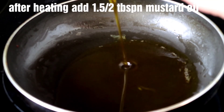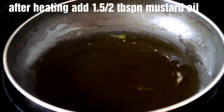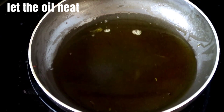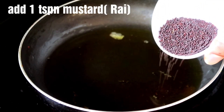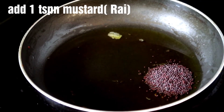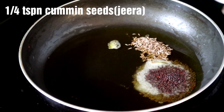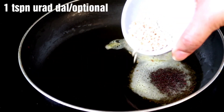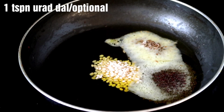Now we will put this paste in the same pan which we fried in, and we will heat it. Then we will add 1-2 tablespoon of mustard oil in the same pan. Now for the chutney tempering, when the oil is warm, we will add 1 tsp of rice, 1/4 tsp of jeera, and 1/4 tsp of urad. This will increase the flavor of the chutney, but you can skip it.